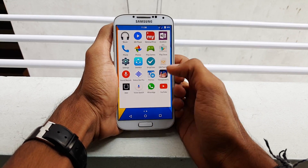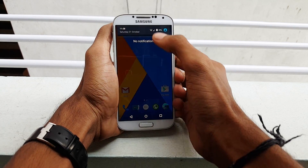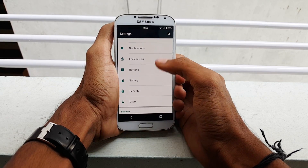Hello guys, this is Krish from GetGoogles, and in this video I would like to show you how to install MIUI 7 ROM on your Samsung Galaxy S4 i9500, which is based on KitKat.